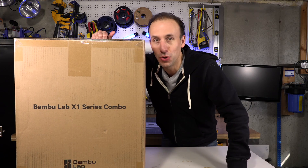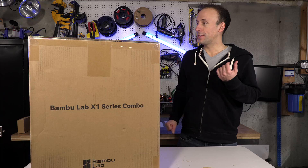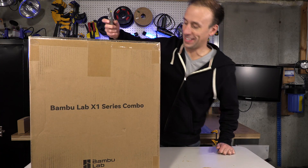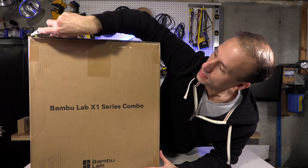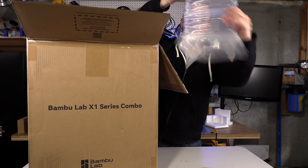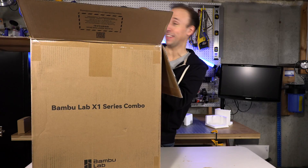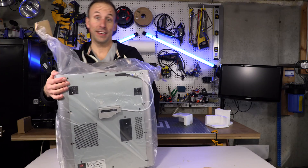My new Bambu Labs X1 Carbon came in and we're going to unbox it. Let's grab a tool and dig in. I'm really excited. It's a big box with packing materials — I'm going to have to put this on the ground to take it out. Got rid of the box.